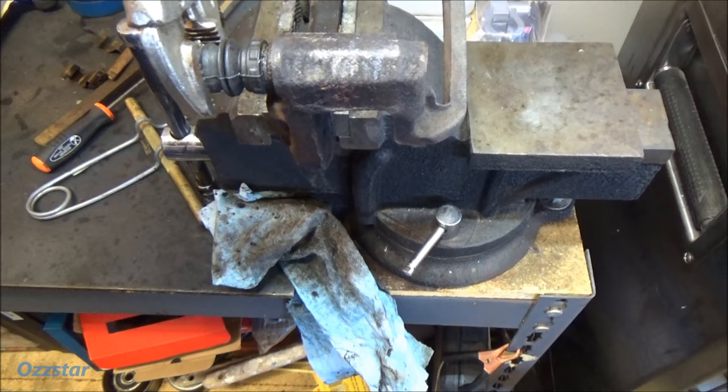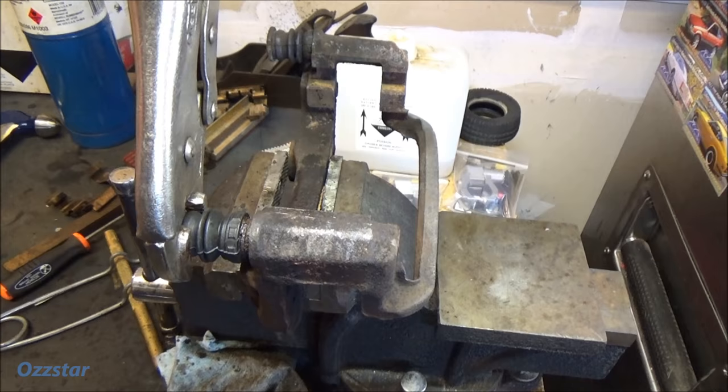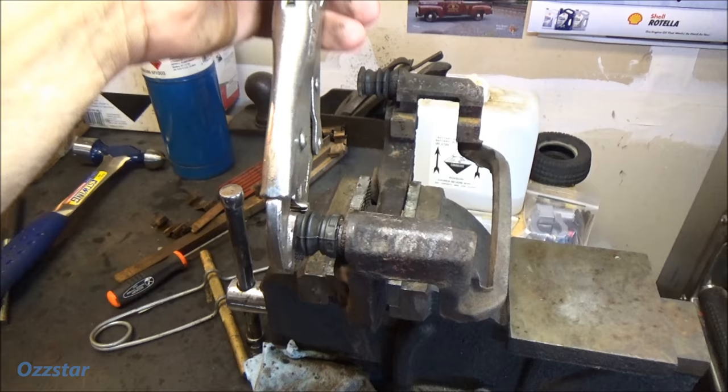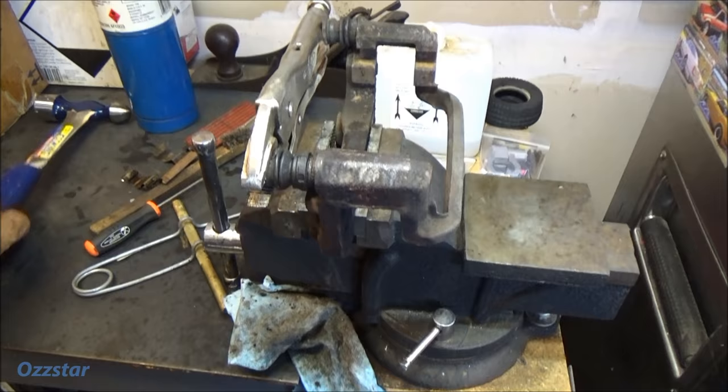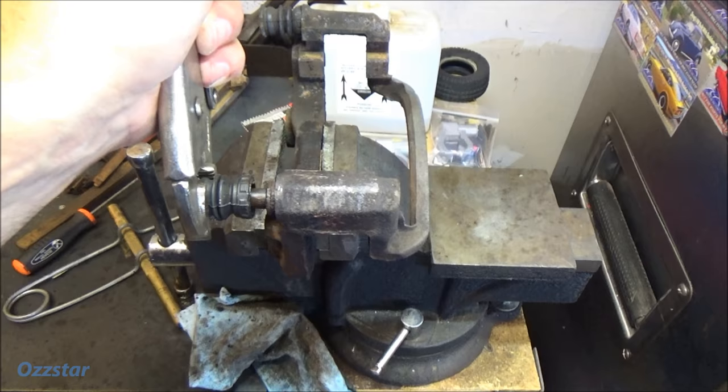So there's a flange on there — see that edge? Clamp that down. While I was putting pressure here, I was tapping. So then I was twisting this way while giving it vibration, tapping in here. And with the heat and the penetrant in there, I managed to get it to wiggle a little bit, a little more, a little more — and finally got it out.